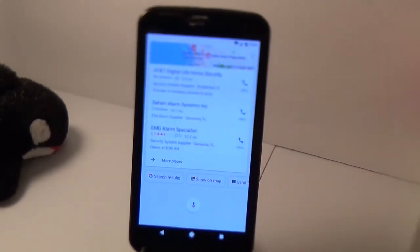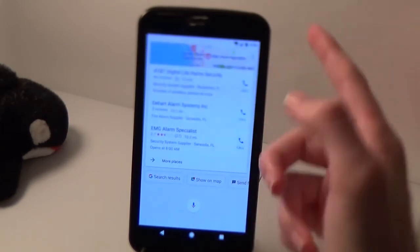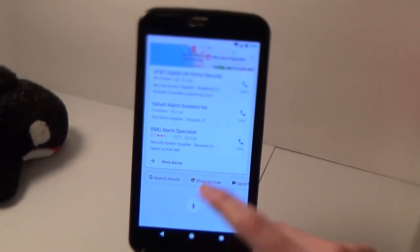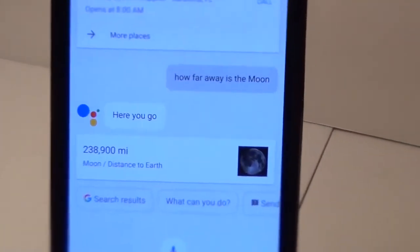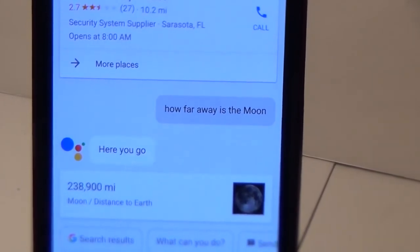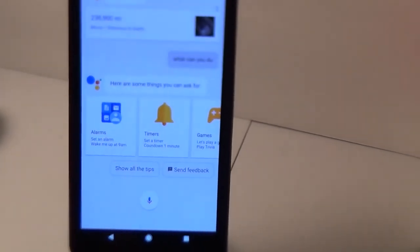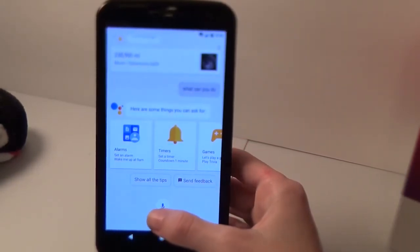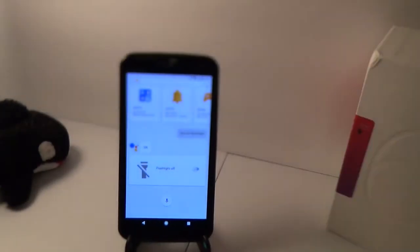I'm going to ask it a few questions to show it's working perfectly on my phone. I've had no issues so far, hopefully no one watching has issues either. If you do, let me know in the comments and I'll try to help. I'll show you something else to demonstrate it can tie into more complex things on your phone — for example, saying 'turn on flashlight.' As you can see, my flashlight turned on, just to show you it can do those kinds of things.